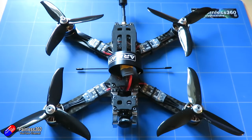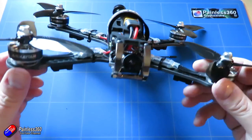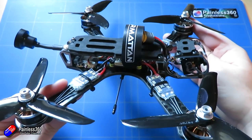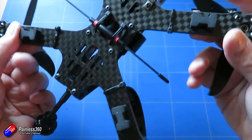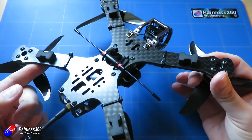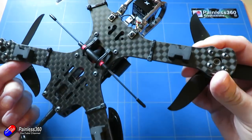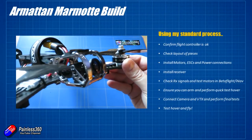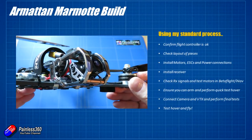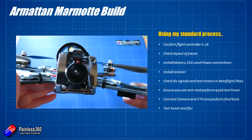If you haven't watched the review of the frame and why it is such a great frame, I'll put a link here so you can go and have a look at that one as well. I'll pop a link in the description too, and all of the pieces I'm going to be using are covered in that first video. So with all that out of the way, let's get cracking. I'm going to be using my standard process that I pretty much use irrespective of the kind of multi-rotor that I'm building, to make sure I don't get into a mess.